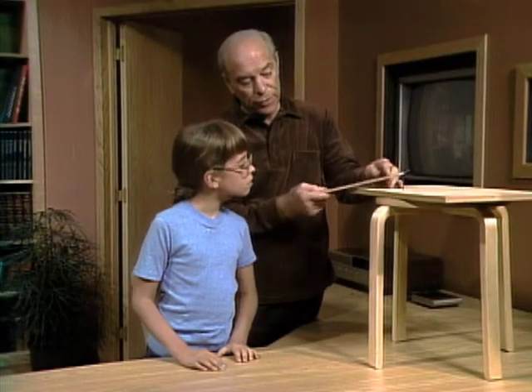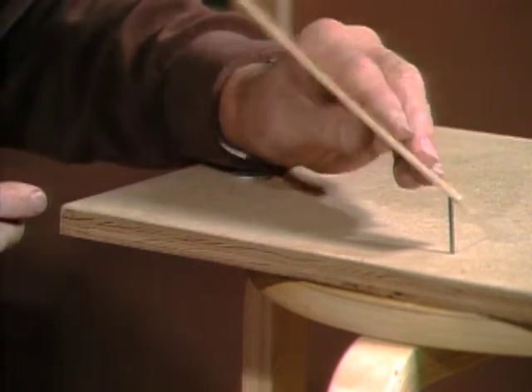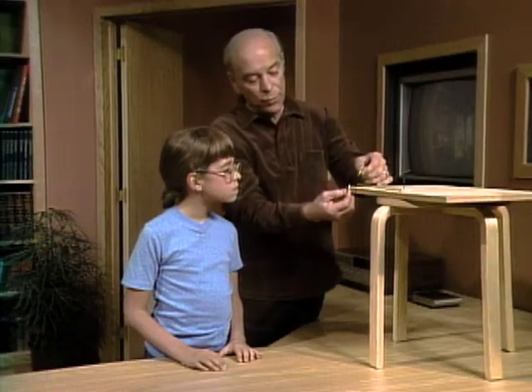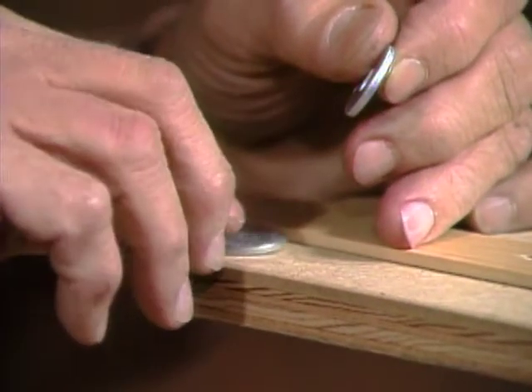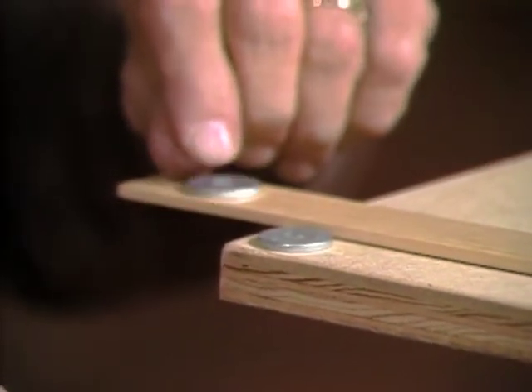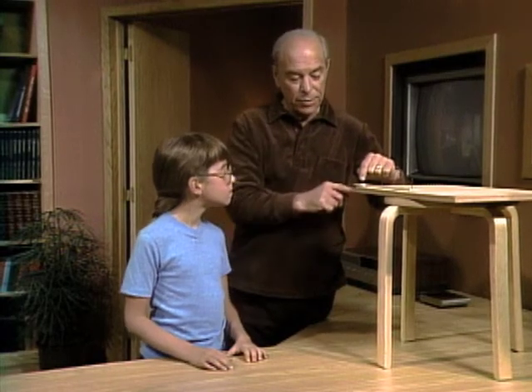Here's a ruler and I've drilled some holes in it. One hole at the end — I can slip it over that nail and cut the top off the nail so the ruler will go like this. Now here are two washers: one I'll place right here on the edge, and the other one I'll place out here like this.